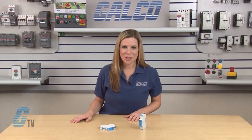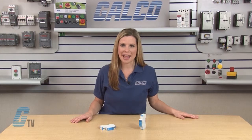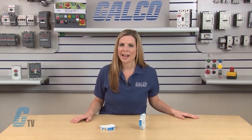They use MOV and GDT hybrid technology for surge protection. The low voltage type 2 and type 3 devices have a thermodynamic control SPD monitoring device that ensures higher reliability against surge events.